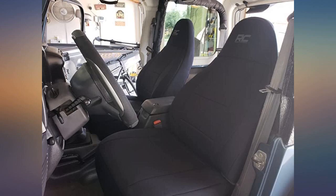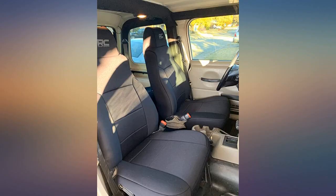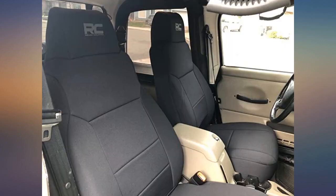There were a few wrinkles when I first installed the covers, but they have since flattened out. Installation was easy, although no instructions were included. Overall, if you are looking for seat covers that contour your factory seats and don't look terrible, these are a great option.